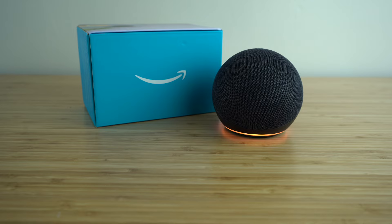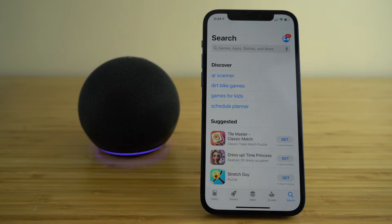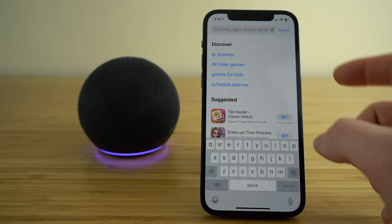Let's get started with today's video: the complete beginner's guide on how to use Amazon's Alexa. Once you get your Echo Dot out of its box, the first thing you're going to need to do is download the Amazon Alexa app.